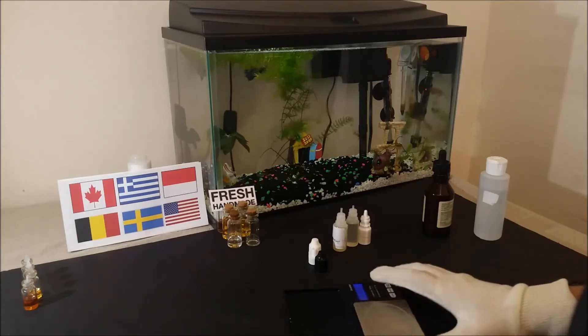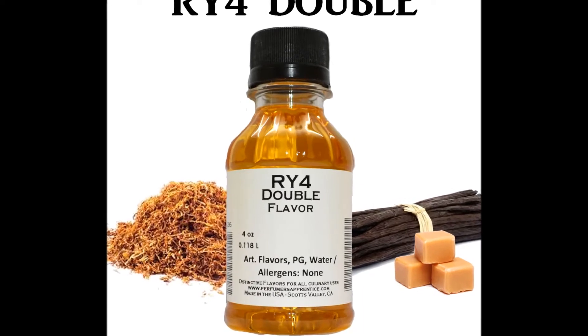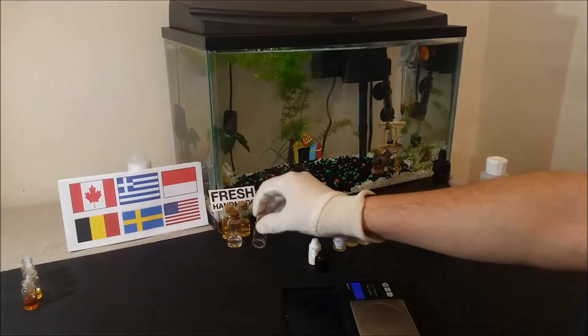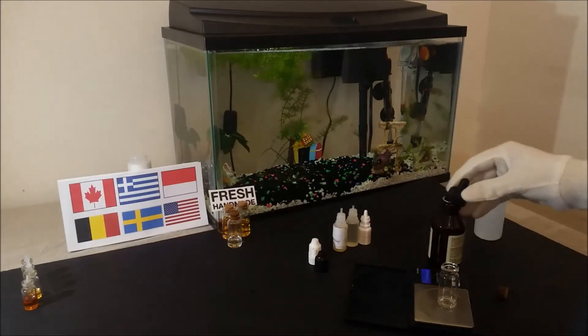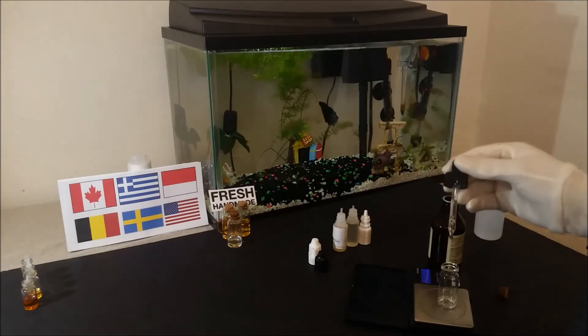You can use it with mild tobaccos like the RY4 for tasty and mellow recipes, or it can be mixed with dark tobaccos or even liquors for a deeper and darker taste profile. An average ratio to use it in a mix will be anywhere from 1% up to 6%.